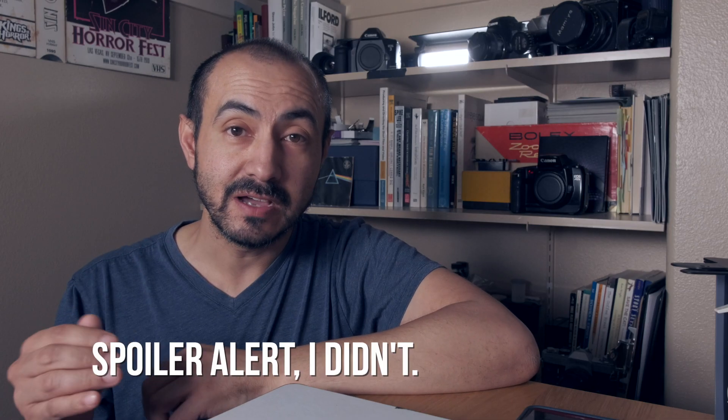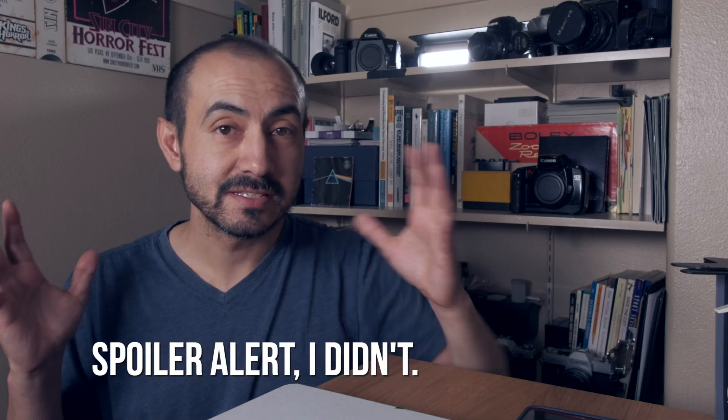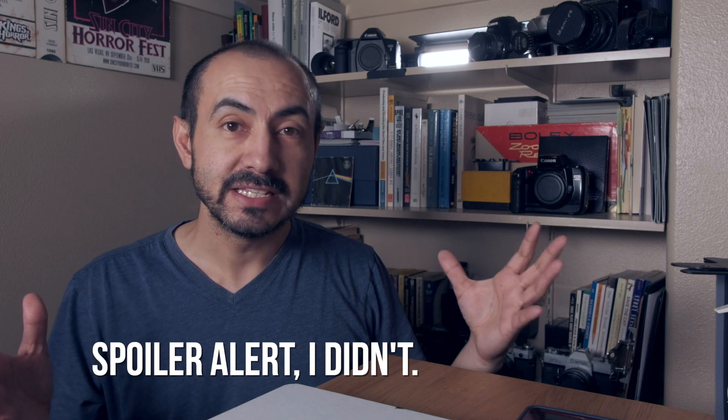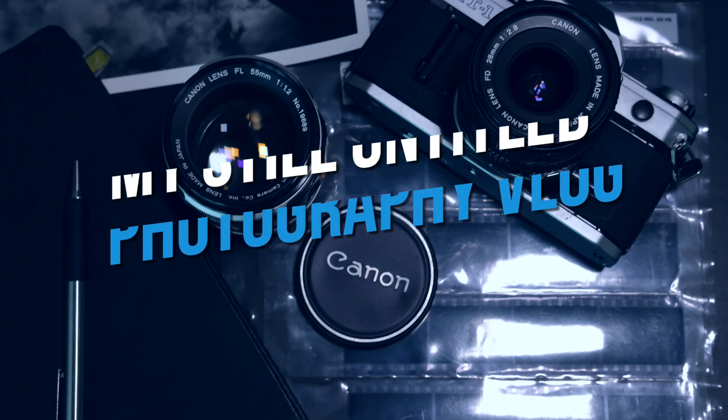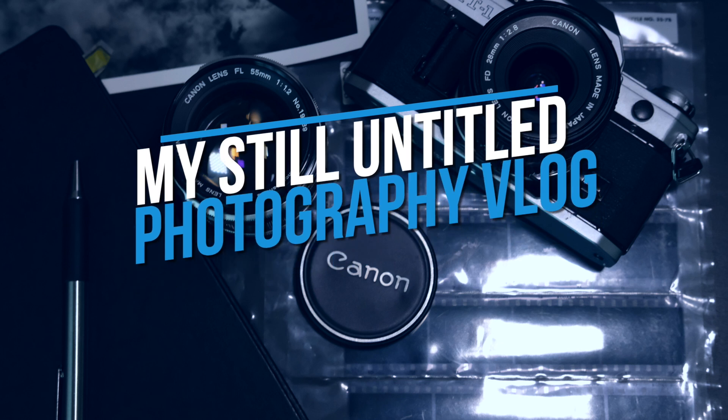Hopefully by the time I posted this video I thought of a cool clever name for these creative vlogs or updates, but right now I don't have one. Here's an update of what I'm working on. If all goes as planned you'll see this video first on Tuesday morning, and later in the day I'm going to be uploading a video talking about my FD cameras from Canon — my manual focus FD cameras. So if you want to see that video, please make sure you subscribe and click the bell to be notified when that video is uploaded.